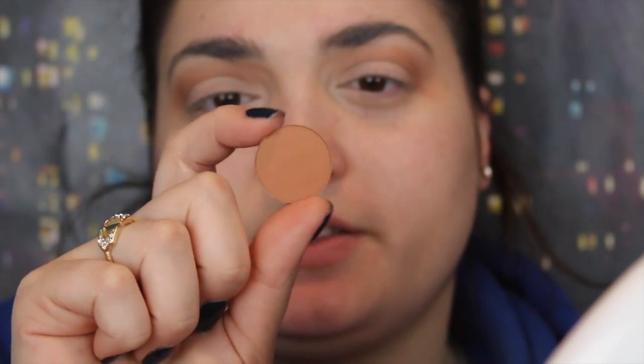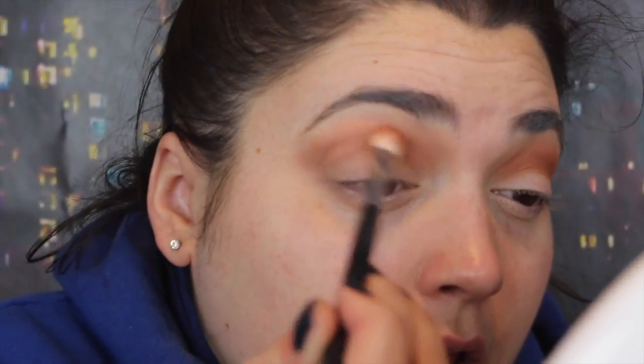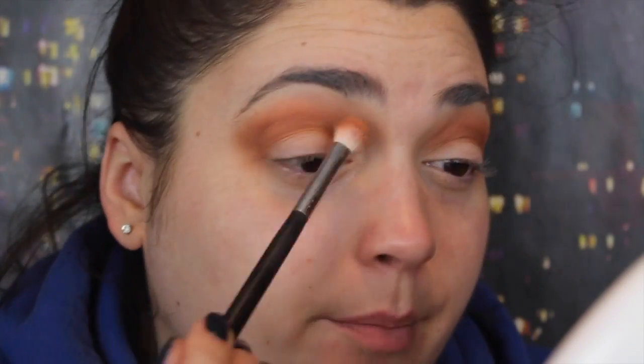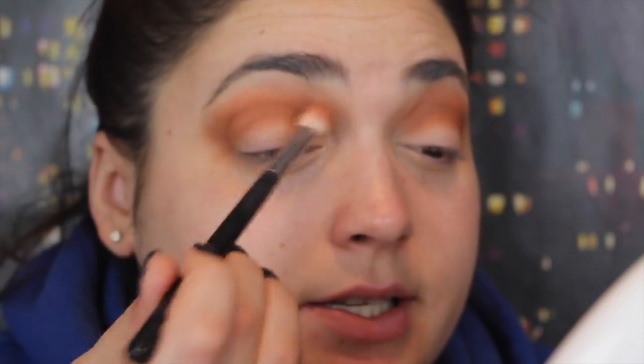I'm going in with another ColourPop shade. This is called Note to Self. This is going to go on a little smaller blending brush — this is a Morphe M433. These shadows are so pigmented and they blend out so nicely. I'm so impressed, but it's not like I didn't expect it because I think ColourPop eyeshadows are so good, and if you watch my channel you know that I love them a lot.